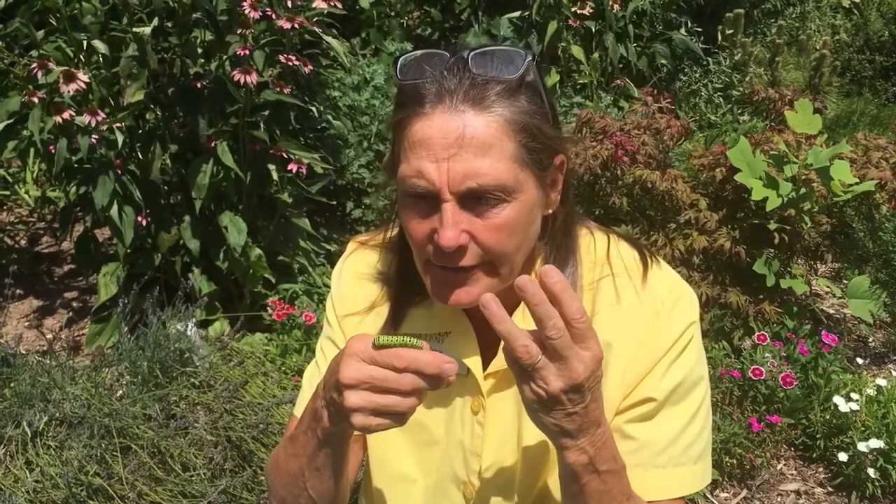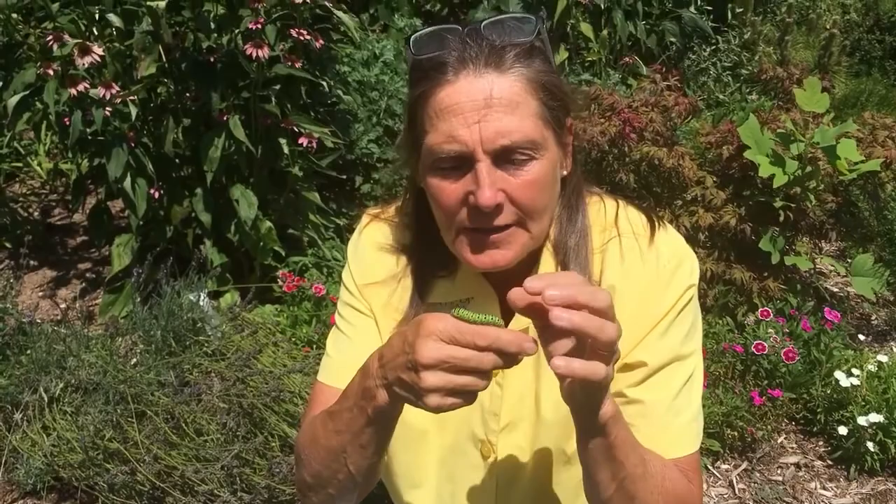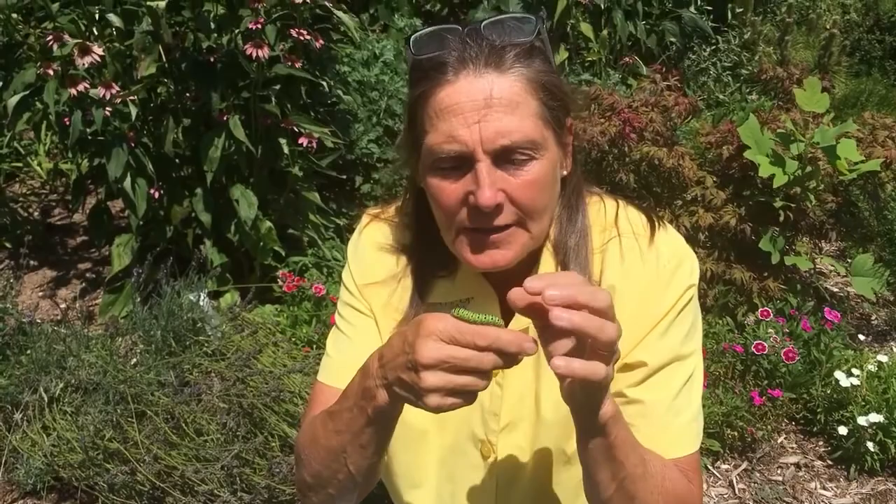He also emits an odor — he actually kind of smells like parsley. One reason this is a caterpillar that's great for families to try to raise is it's easy to find. You can find it on your dill, your parsley, on carrots, on celery, and a few other plants — any of those that make that white lace-like flower, Queen Anne's lace. That's why this one is so easy.